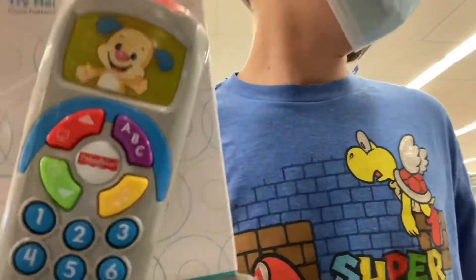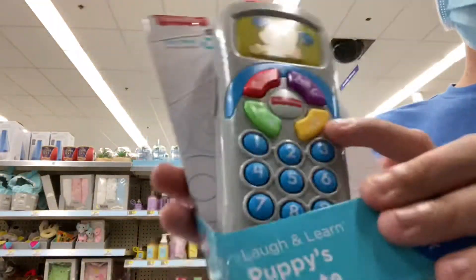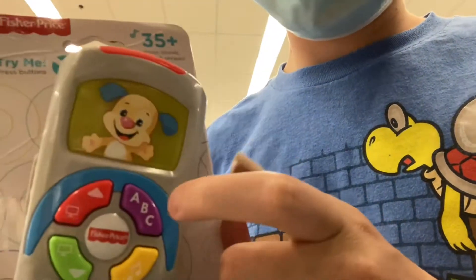Count with me: one, two, three, four, five, six, seven, eight, nine. We also have this one: counting numbers all the time!